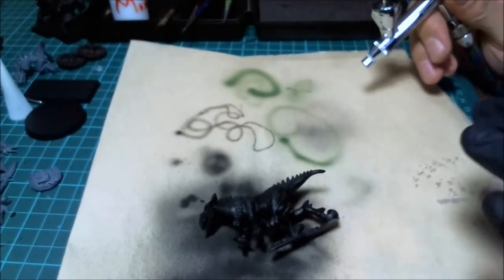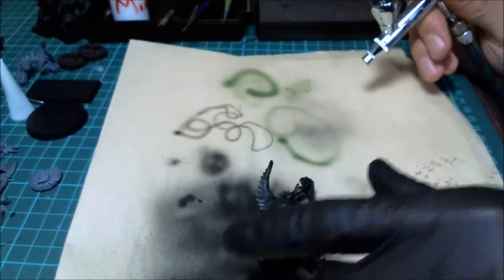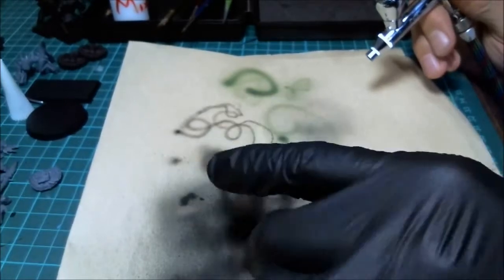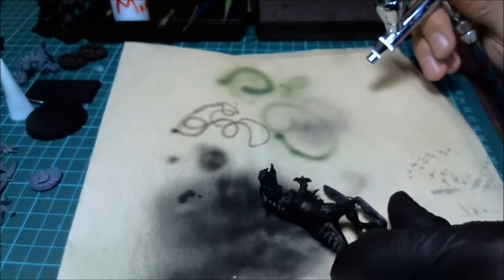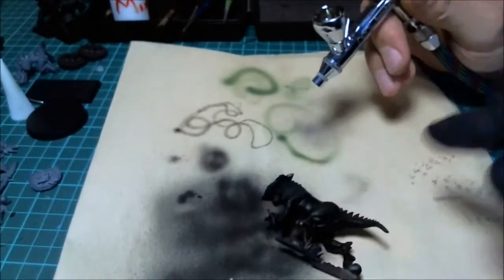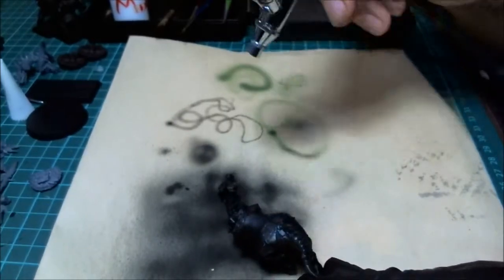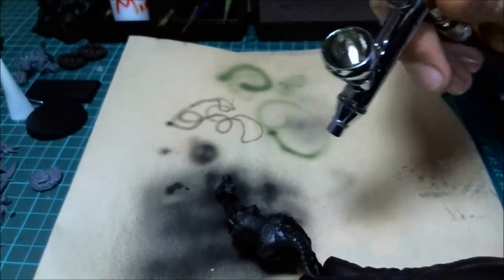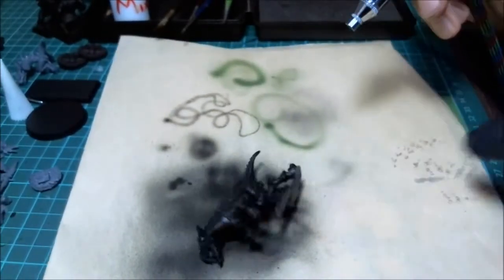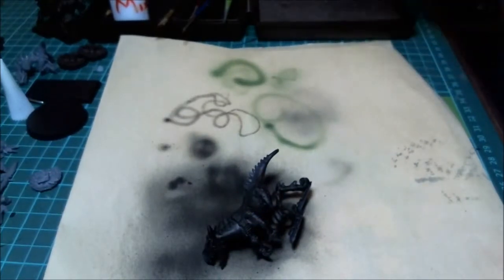Think of the airbrush light source as hitting at an angle - a great way to create shadows. In this case I want the middle to be green and the bottom a lighter color, so we'll paint from the bottom and top while keeping the scales a different color. I'm going to start at about a 45-degree angle and spray down at that angle to mimic a light source.